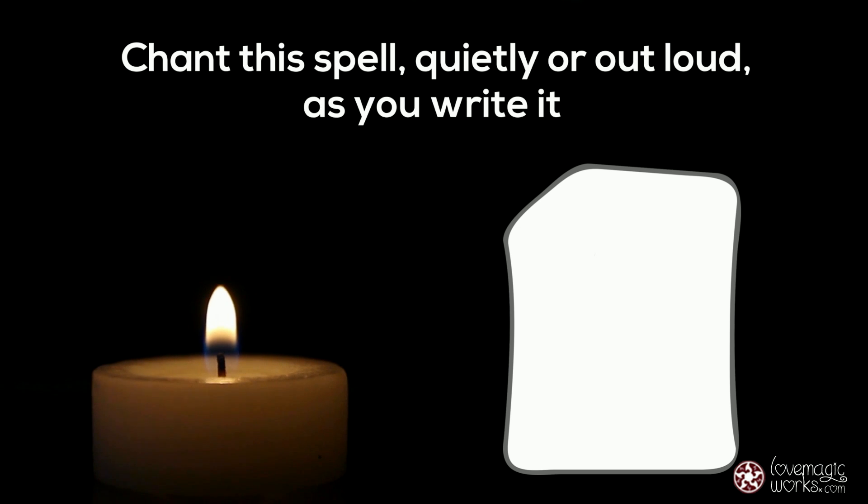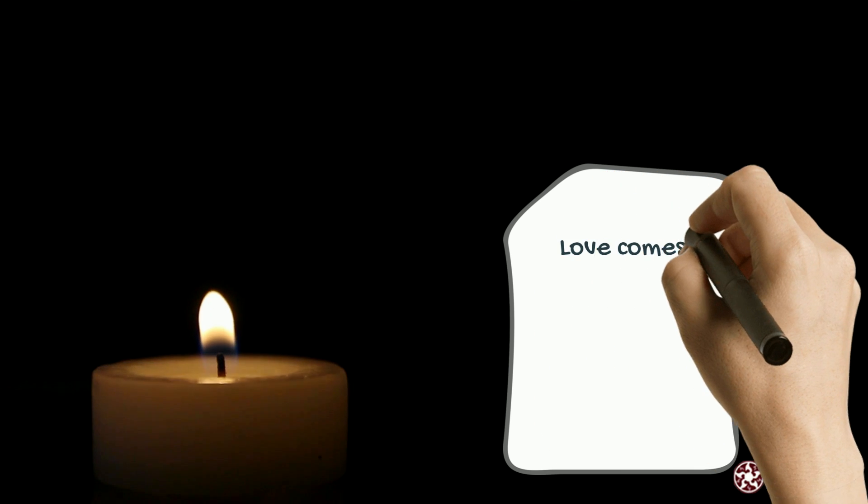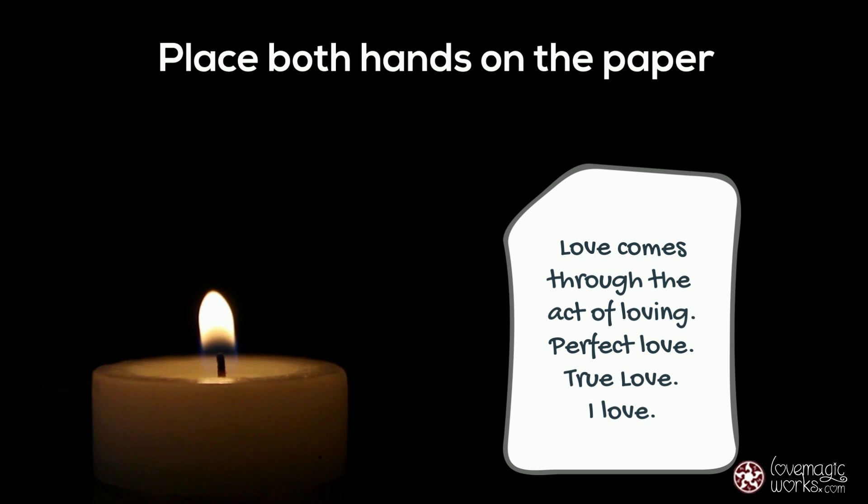Chant this spell quietly or out loud as you write it on the piece of paper: Love comes through the act of loving. Perfect love, true love, I love.